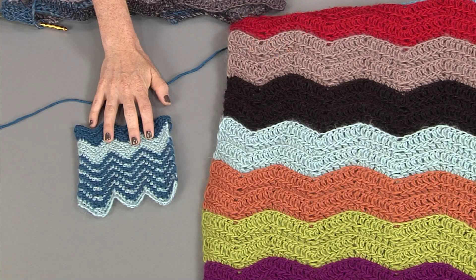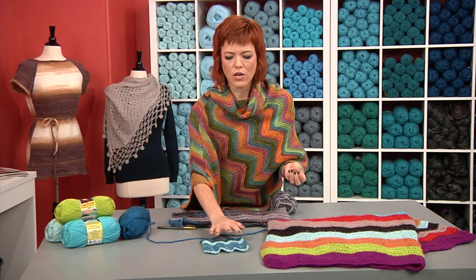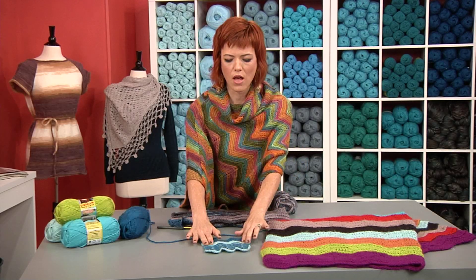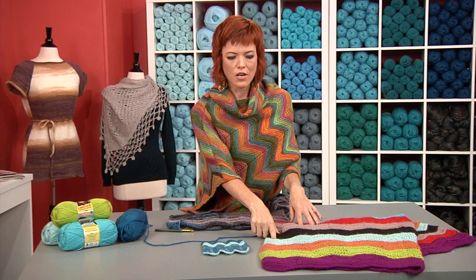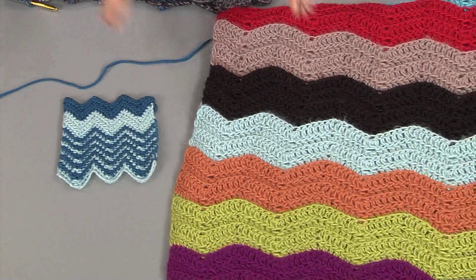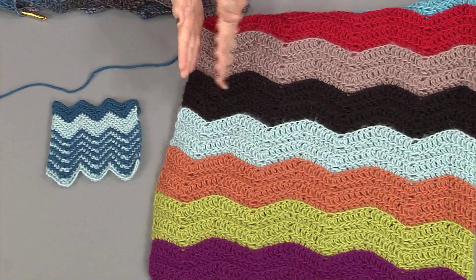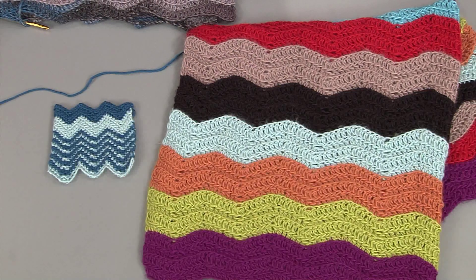This piece right here is single crochet. Single crochet is known for being super dense — you use it a lot for amigurumi. It's really great whenever you want to create a sculptural or architectural piece. You can also see, because it's so tight, I've blocked this, but it still can ripple. Over here, this has double crochet stitches, so they're higher. There's also an additional plain stitch in between, so it creates a really nice, fluid look.